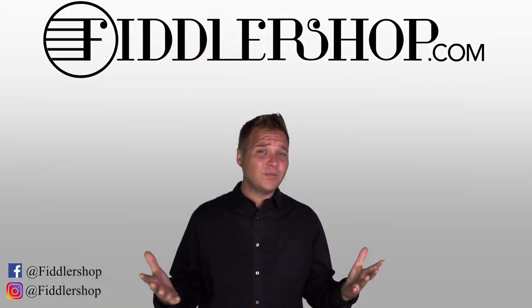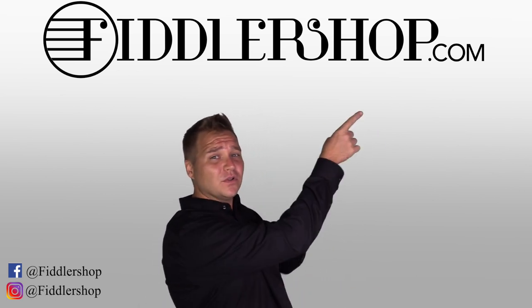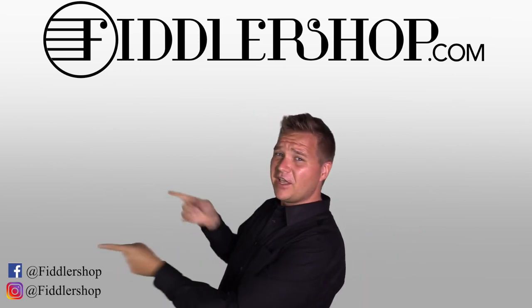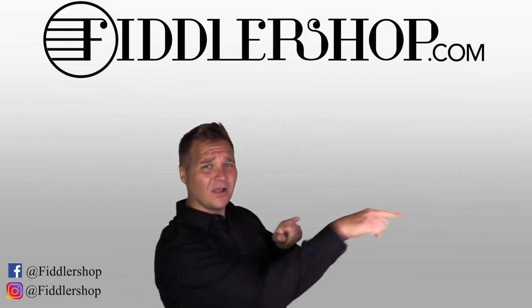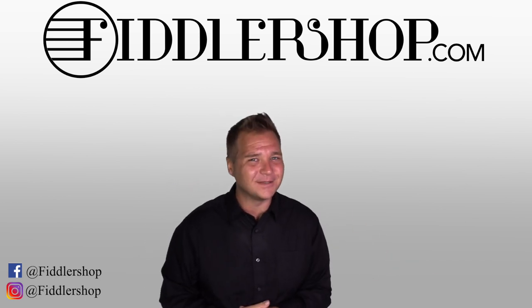All right, everybody. I hope that was helpful. If you want to learn more and purchase this product, you can do so by clicking right up here. We would also love it if you subscribe to our channel so we can keep in touch — click right over here. And if you want to learn more about FiddlerShop in general and everything we do, just click right over here. Thanks so much, and we'll see you at FiddlerShop.com.